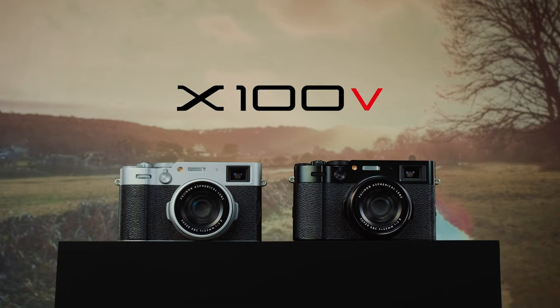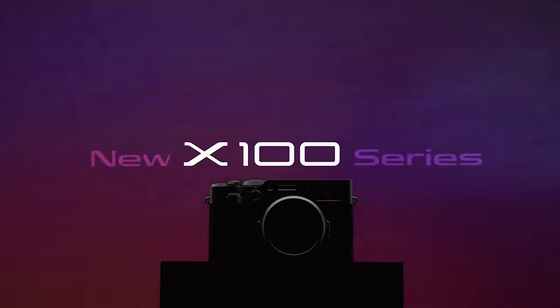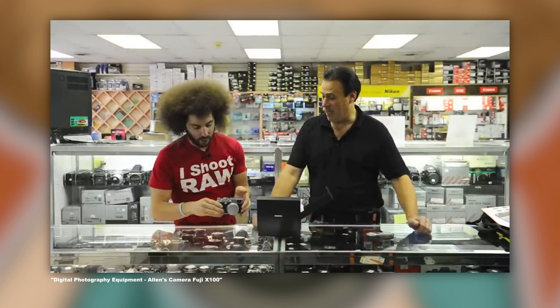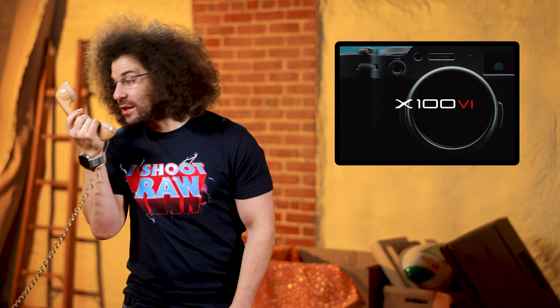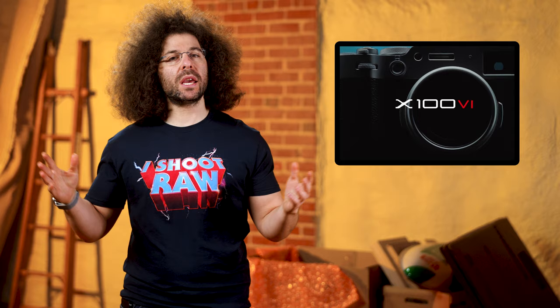Next up, Fuji has released the X100 6 — not the Roman numeral VI, clearly it's a 6. The X100 is a compact cropped-sensor camera that takes on retro styling with modern tech and a fixed 35mm equivalent lens. Way back in the day I did purchase an X100 thinking I would enjoy its stripped-down features, but I was wrong and ended up returning it. The people that have gone all in on the X100 line of cameras, though — they love it. Here are the specs of the X100 6.